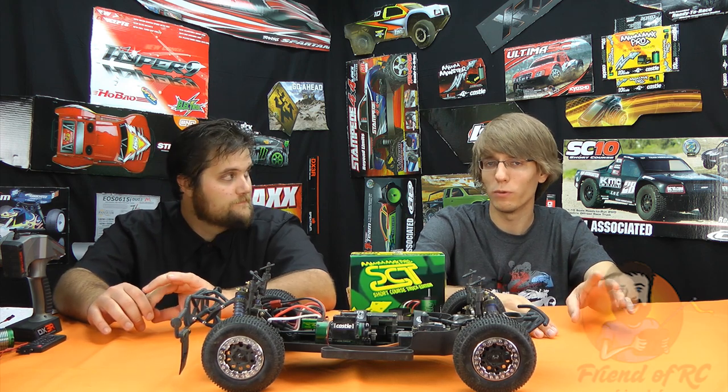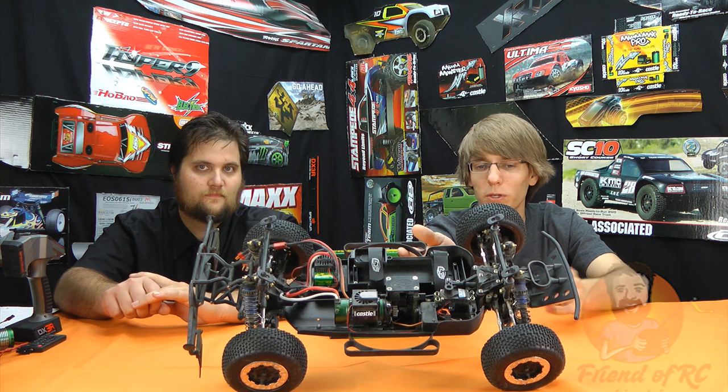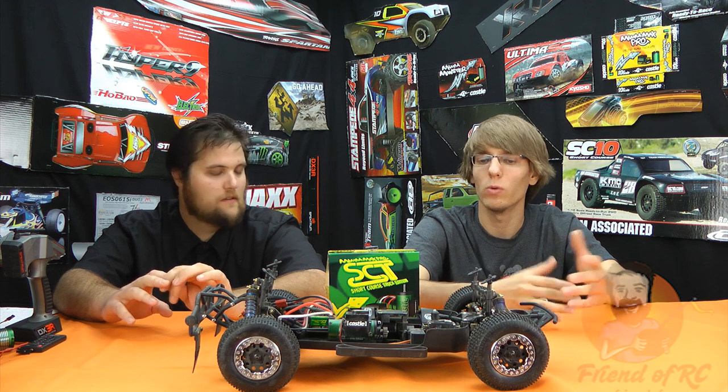When we were running this, we were only on a four-cell setup, and even at four cells it's just so crazy — it's up to speed in seconds, you don't feel the weight of the car. This motor, even though when you have it in your hands compared to the size of the vehicle it actually looks quite small, the torque is just unreal. I believe it's still a four-pole and because it's got a longer can, you get even more torque.